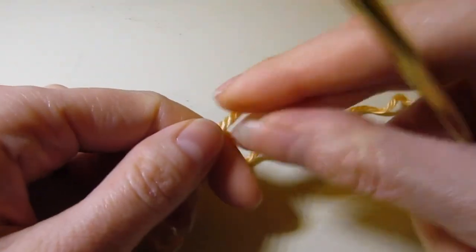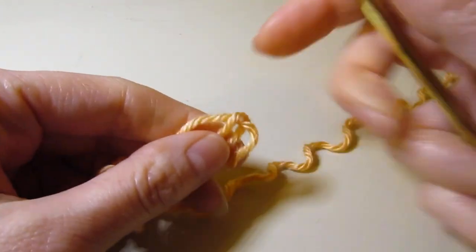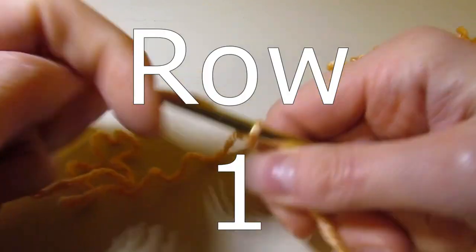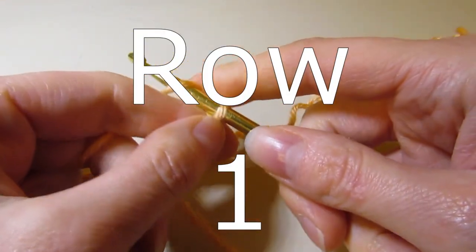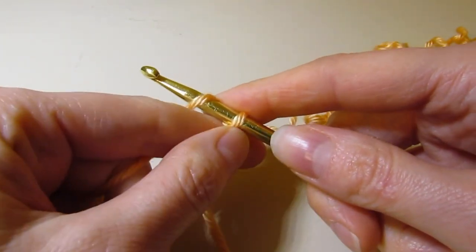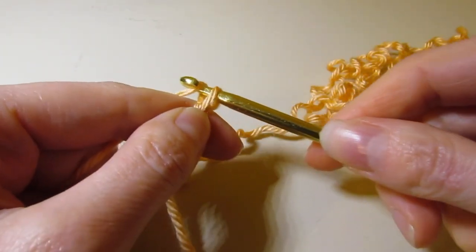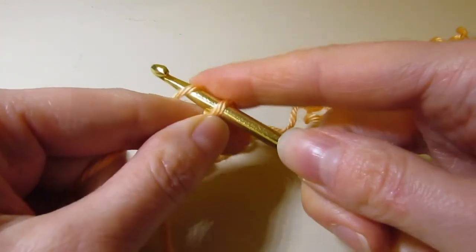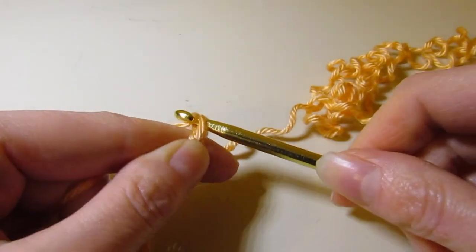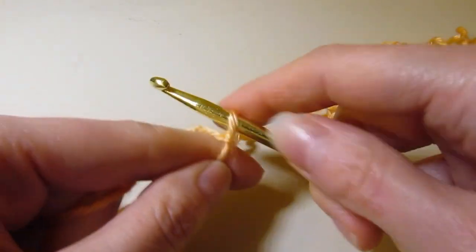This cardigan is made top down, so you're going to be making it from the neck and working your way down. To start, we are going to be making foundation single crochets, and you are going to work 36 foundation single crochets. If you've never made foundation single crochet, you're in the right place — if you can make a regular single crochet, you can make foundation single crochet.